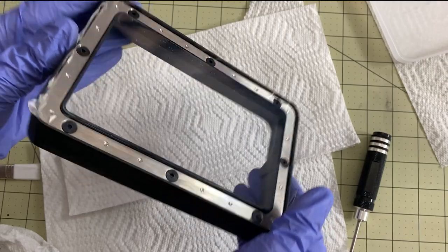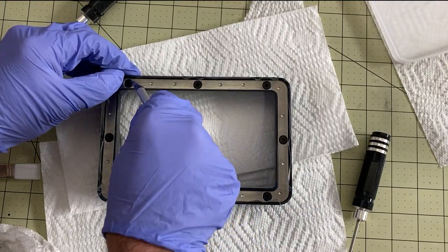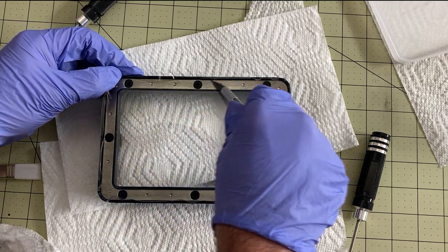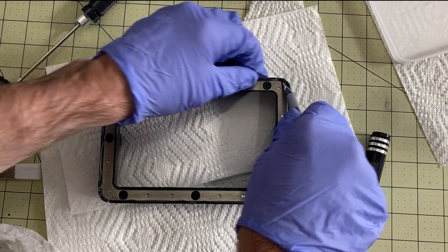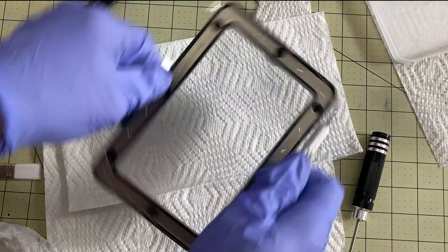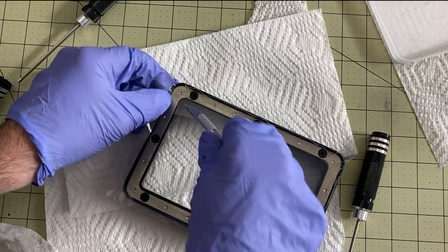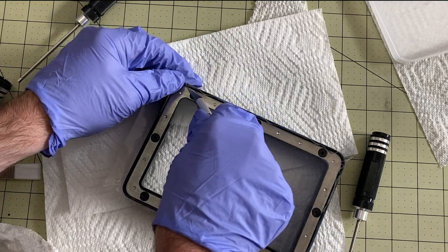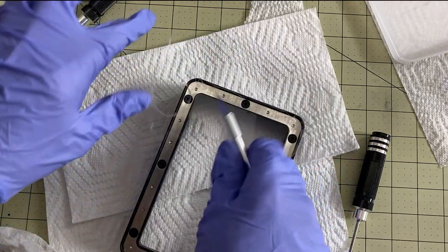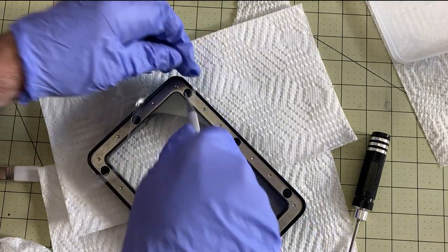Now I need to cut off the extra FEP here, and I use the same X-Acto knife for that. I just go along the edge here — I'm etching this metal and I really don't care. Make sure you have a nice, new, clean blade when you do this. It should go very easy and you shouldn't have any problem with damaging your center FEP. This will give you just the right amount along the edges and cut it nice and clean.